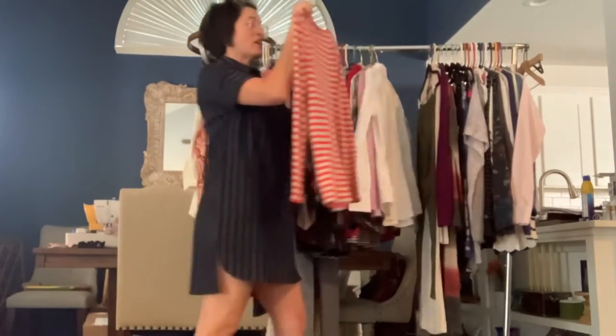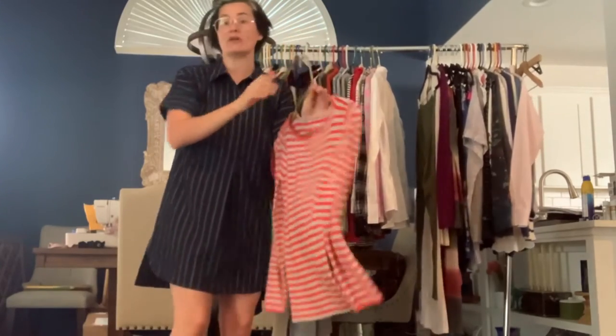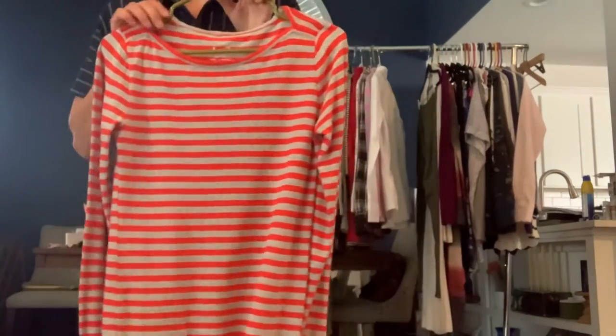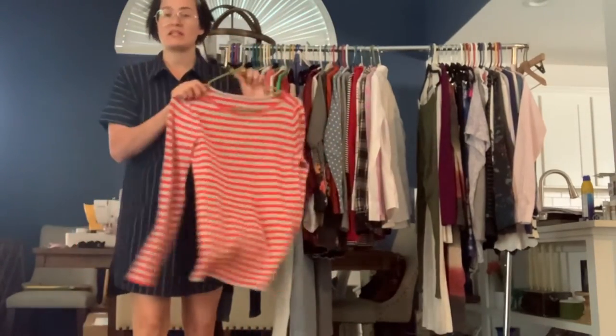We've got a J.Crew artist tee in a size medium. This is from the J.Crew outlet, the factory store. This is orange and a light gray striped — it's kind of got a wider neckline. This is just a really classic basic tee.